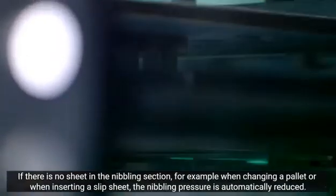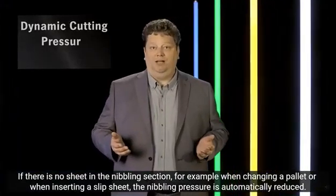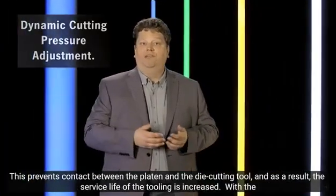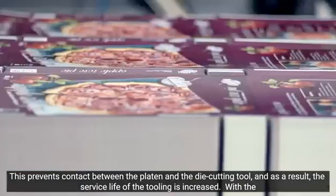For corrugated applications, cameras that read the back side of the sheet are also available. If there is no sheet in the cutting station — for example during a pallet change or while inserting a tie sheet — the die cutting pressure is automatically reduced. This prevents contact between the tool and the die cutting plate, increasing the service life of the tool.